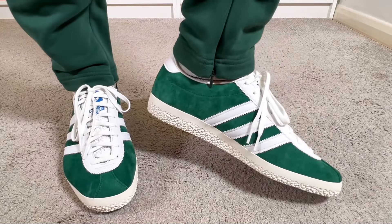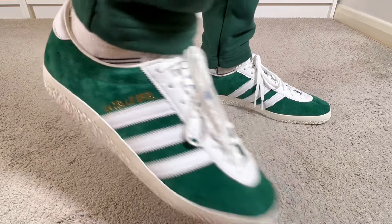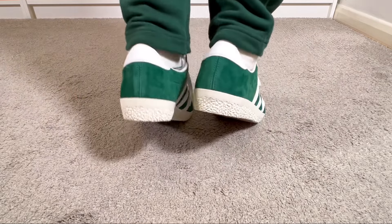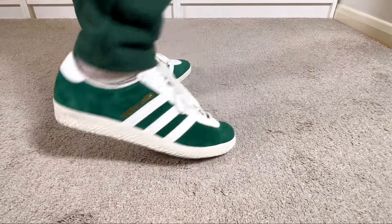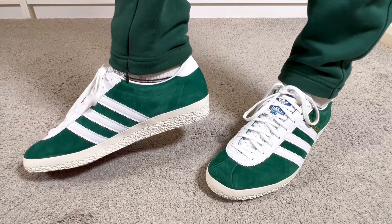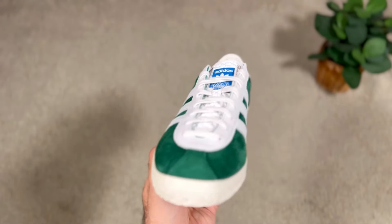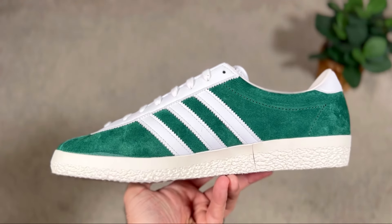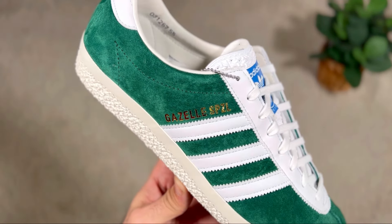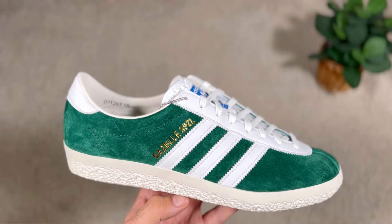That still makes this one quite affordable, and given that it looks slightly better than the normal Gazelles, it should be on your list. It dropped in a few color combinations, but I feel this white and green colorway looks the best. Straight after taking them out of the box, I can say this one feels slightly more comfortable than the normal Gazelles — it might be because of a slightly thicker insole. If you don't pay close attention, you wouldn't think it's too different to the original Gazelle, but it is.